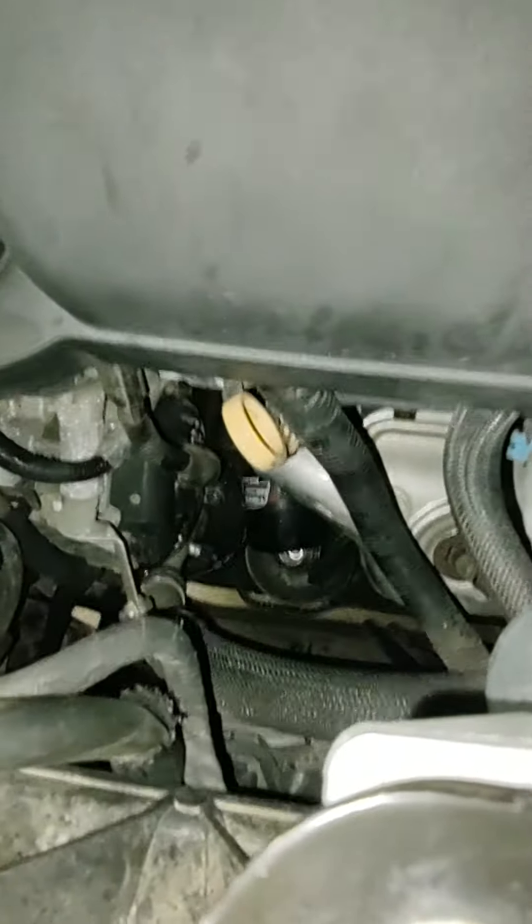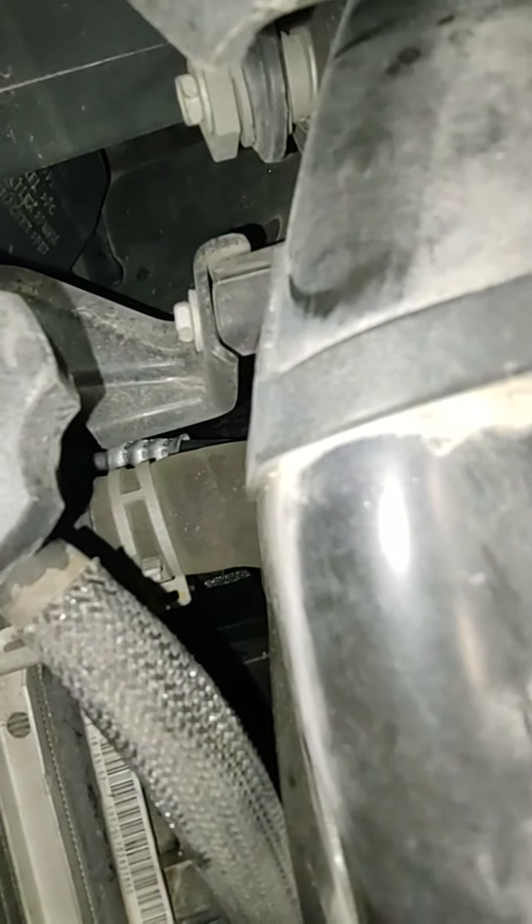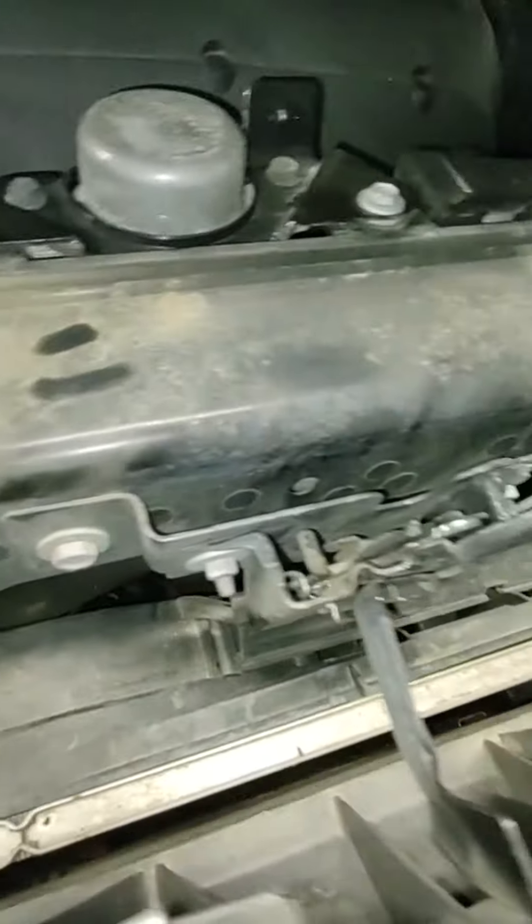That's a 3.6. This discharge line goes to the compressor. There you can see the crimp right next to the radiator hose. That crimp was leaking so bad it wouldn't keep a charge. Thanks for watching.